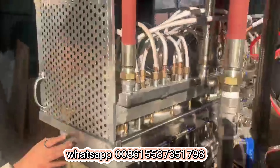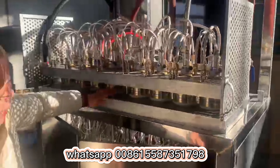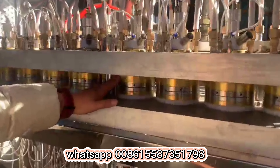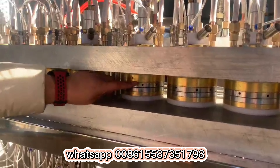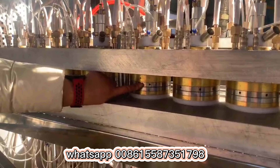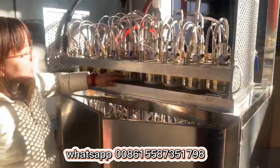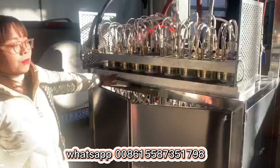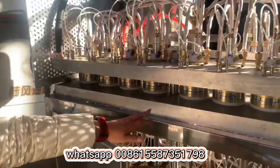And you can see our mold. This is the mold plate, and this is the mold. We totally use pure copper material. You can check this side — it is chrome plated on the copper, so that is for easy demolding. This machine is for six-ounce cup production, and one mold has eight pieces.